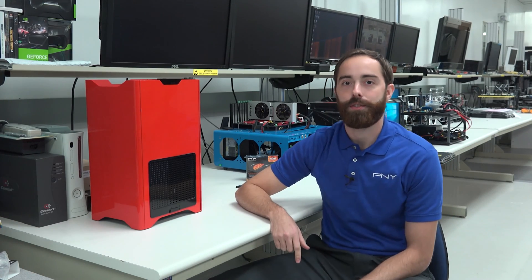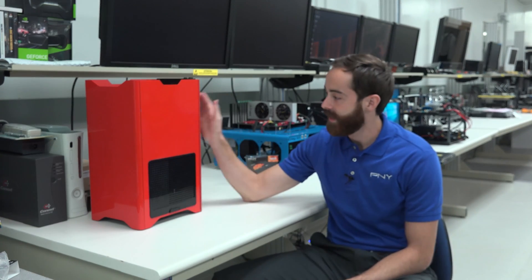Hey everyone, my name is Stan. I'm here with PNY and we're going to show you how to install an SSD in a desktop system.